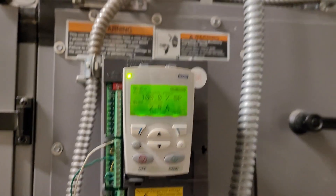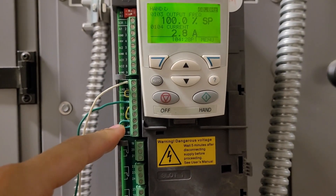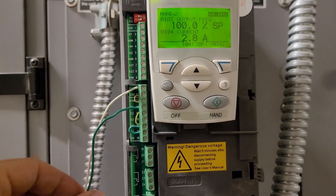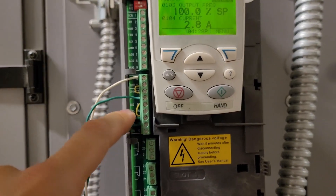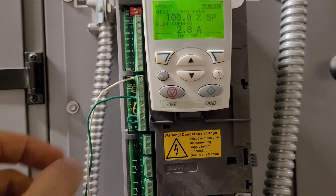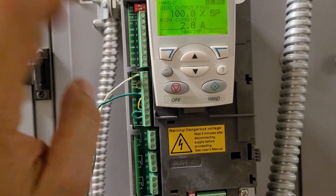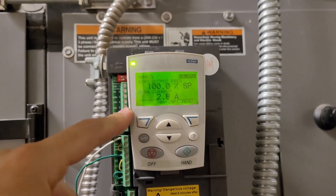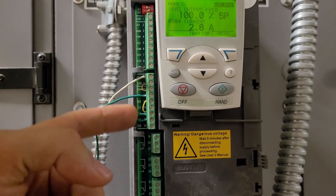If you don't have these jumpers in place, you may have to add some jumpers and make sure your safeties are tied in where they're supposed to be. If you have wires coming in for safeties like a smoke detector, make sure those stay in — they may be tied in with the fan start/stop, and that also works. But if you're getting an error code for run enable missing or something like that, it's going to be because you don't have these jumpers in place.